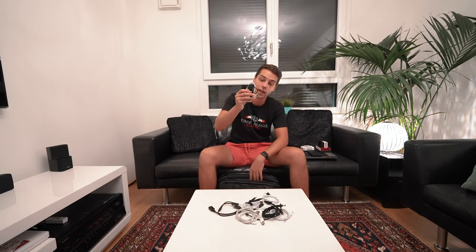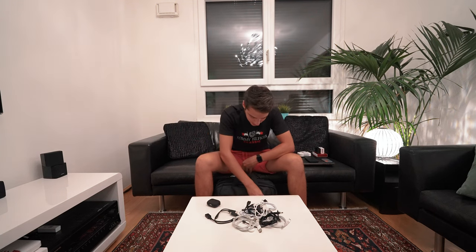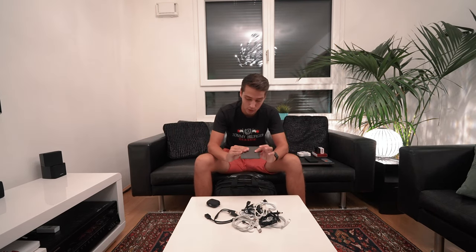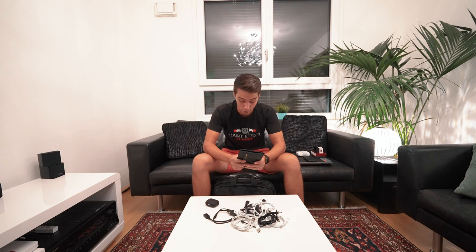We also have the MacBook adapter, a compact Bluetooth speaker for beach days, more cables, and — very important for long plane, bus, and train rides — AirPods. Zay has her own and I have my AirPods Pro. Last but not least, we have a passport holder with both our passports and other travel documents, which we keep safe in the laptop bag.